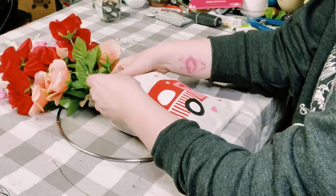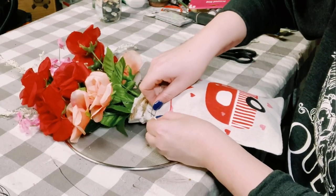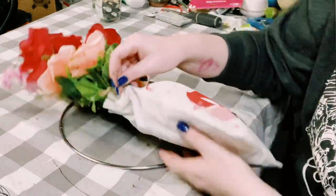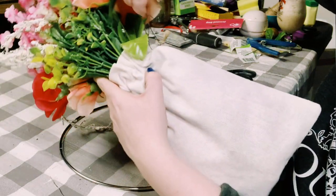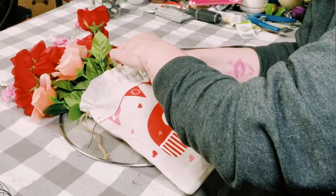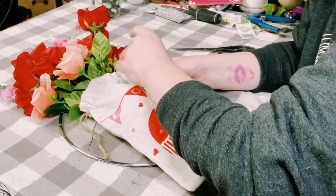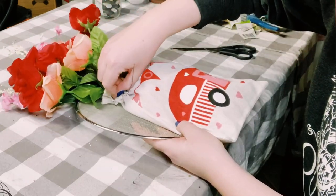Next, you'll want to take that splatter screen from Dollar Tree. I'm using some 22-gauge floral wire, folding it in half, and poking it right through the left side of that burlap bag. This is really easy to poke through because it is a burlap bag, so it has really small holes in it. Then you want to do the same thing to the right side of the bag as well.